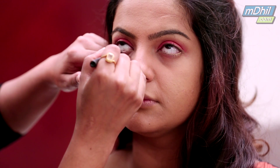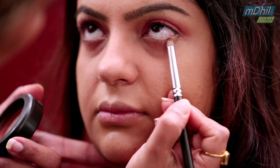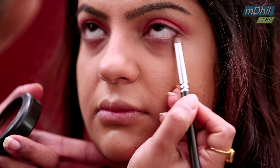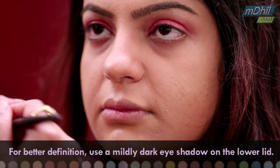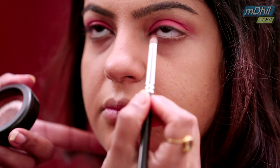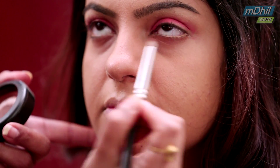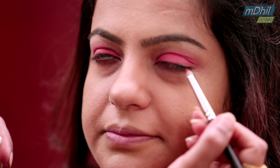I have used a nude pencil and I am using a rust eyeshadow to give it a little definition but yet retain the softness. I am using a little dark brown towards the outer corners.